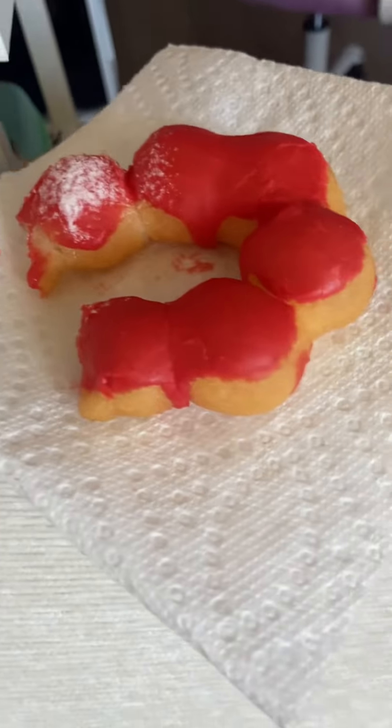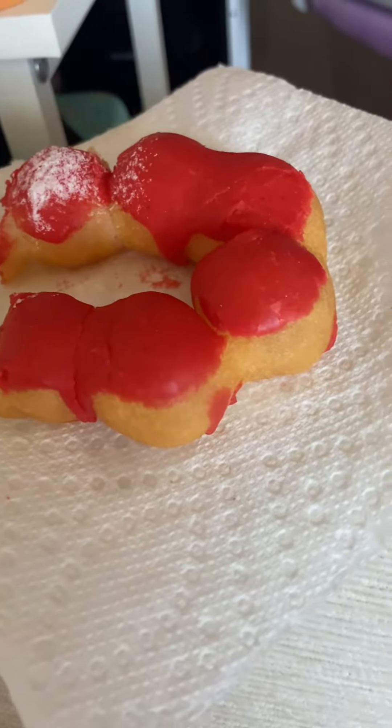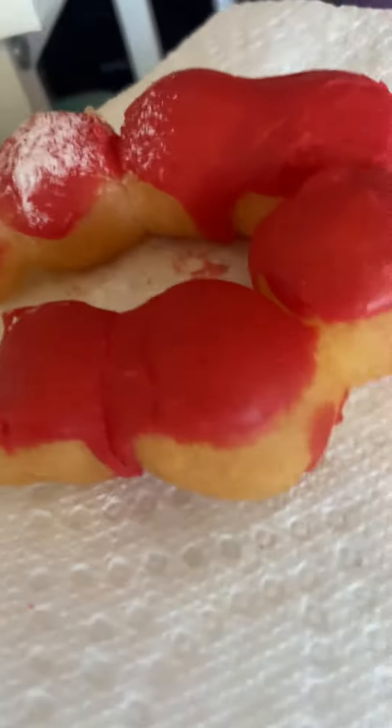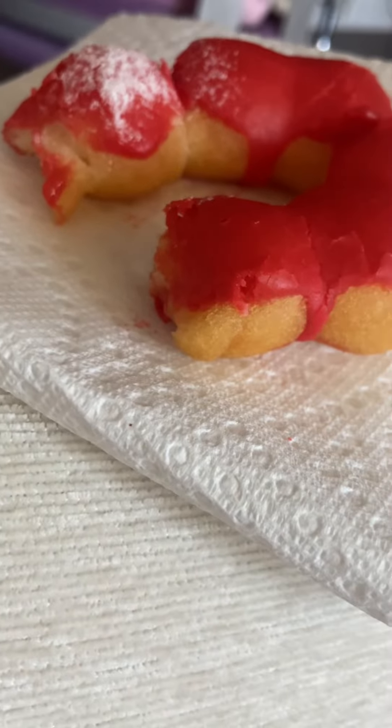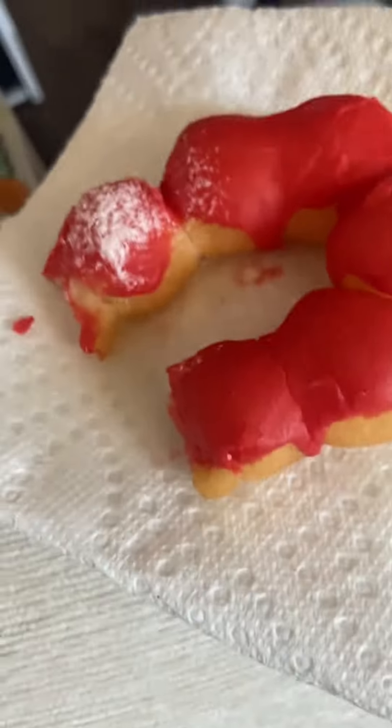Another bite. It's pretty good. I wish there was like a filling in the middle, but there's not. But it's still pretty good. I think I'll give it eight out of ten.